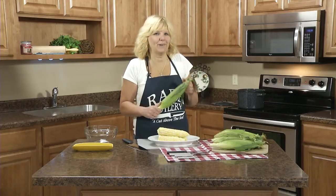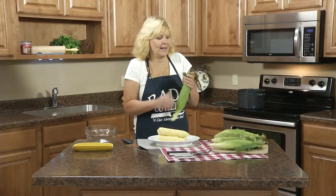Hi, Christy in the Rady kitchen and I'd like to show you my favorite way to cook corn on the cob.